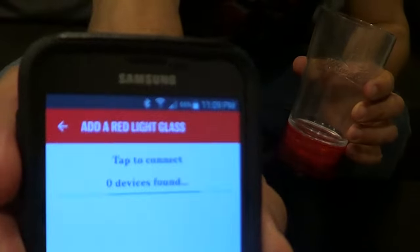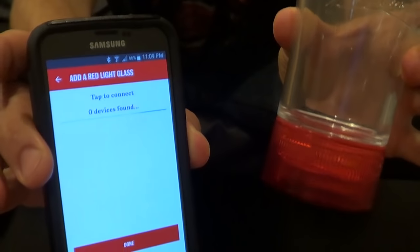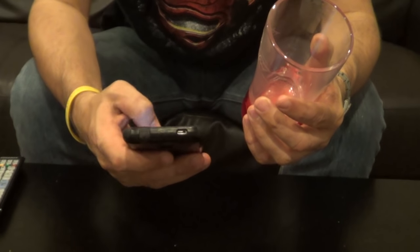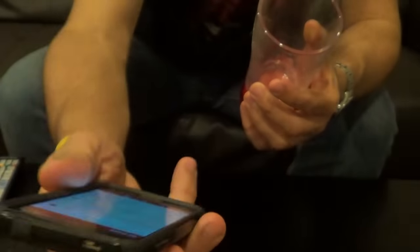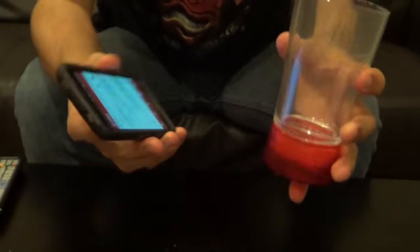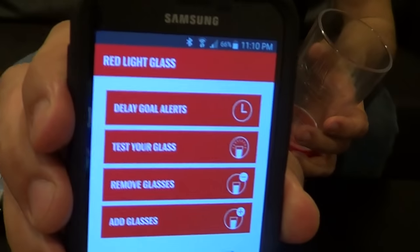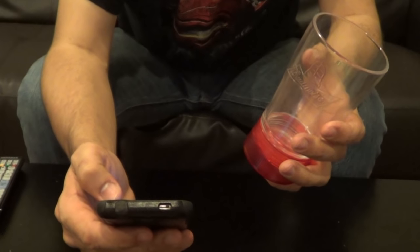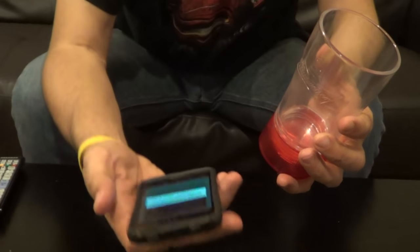This is what it looks like — it says no glass or no device connected. It's supposed to be within 10 meters or whatever, so let's go back. It comes up to this one and you click the bottom where it says glass to add a glass. You can see where that glass is lit up — it's already been synced — so I don't know why it just says test your glass.